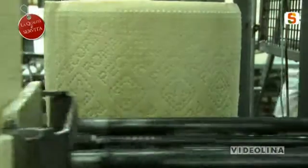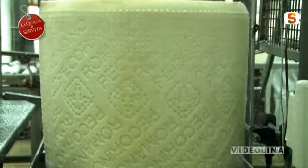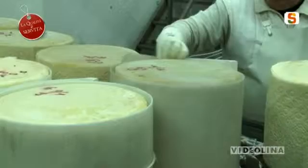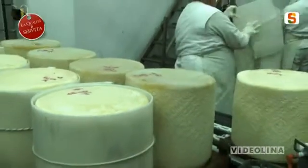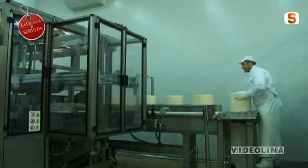È uno dei formaggi più antichi, conosciuti, apprezzati e per questo anche più imitati. Già duemila anni fa Virgilio, Plinio il Vecchio e altri autori latini parlavano diffusamente nei loro scritti di pecorino romano, descrivendo lavorazione e utilizzo del tutto simili a quelli attuali.